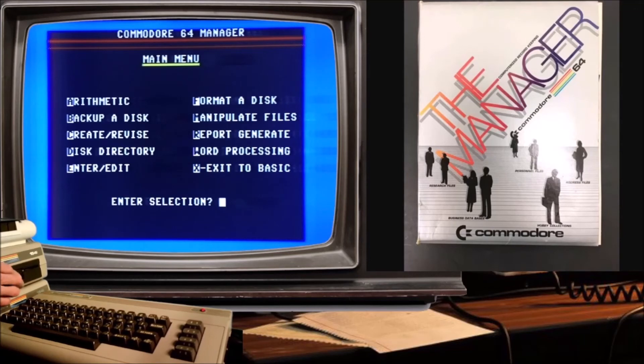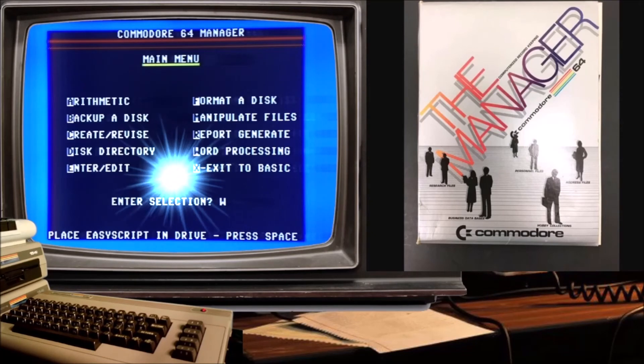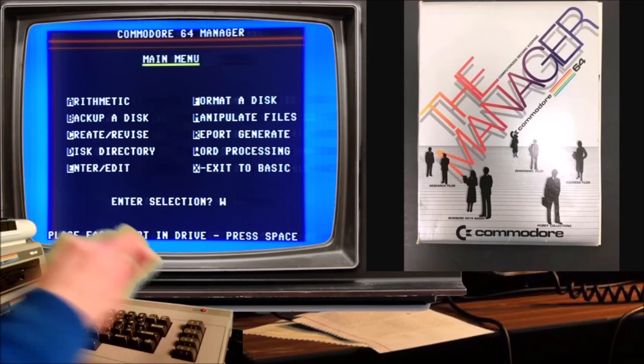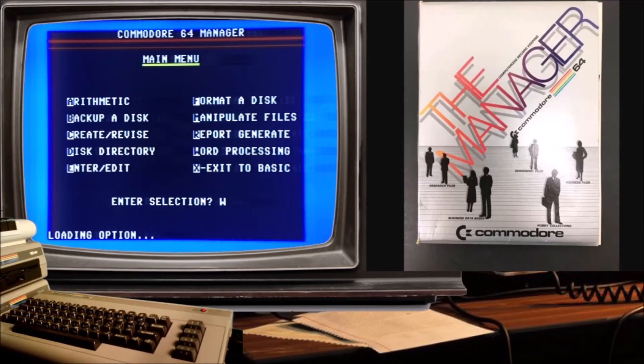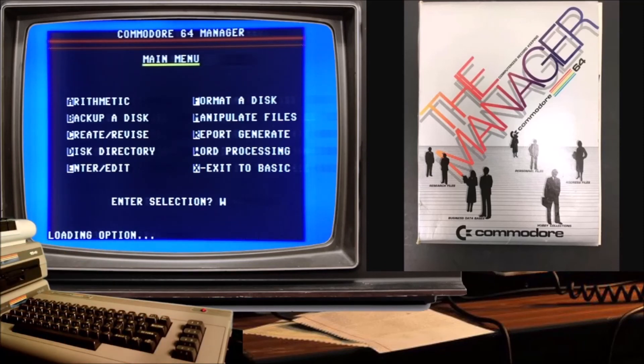Word processing. Did I put the disk back in? Not yet — always remember to put the disk back in the drive. I don't know if I have EasyScript, I'm going to have to look and open this up again for word processing. Maybe it's on this disk — nope. Just maybe on the other side. Kind of sounds like a note. It'll take me all night to find that.